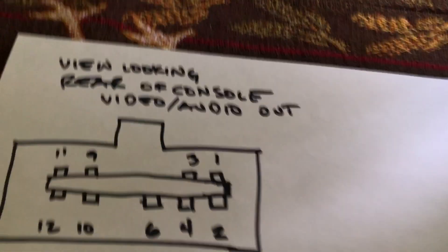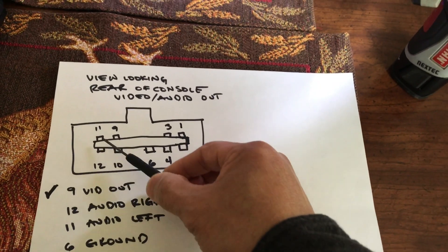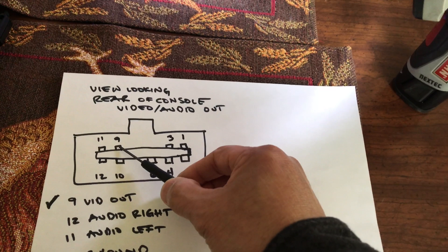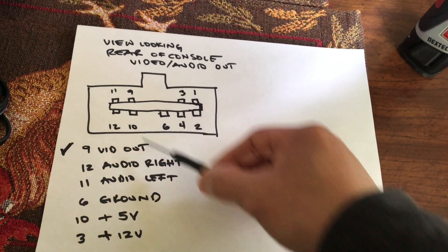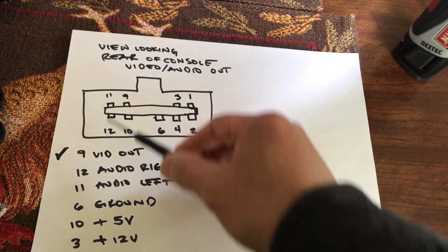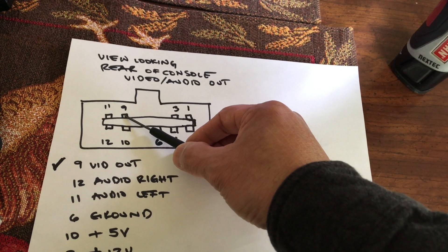I drew a map just in case you need it. Here it is: eleven, twelve, eleven, nine and ten. Nine is your video out, right there. Twelve is audio. Eleven is your audio left. So I focused mainly on number nine.